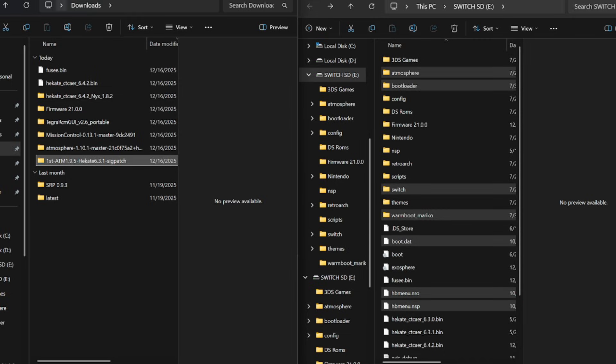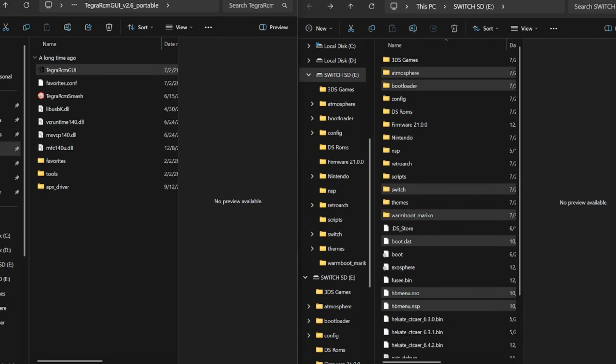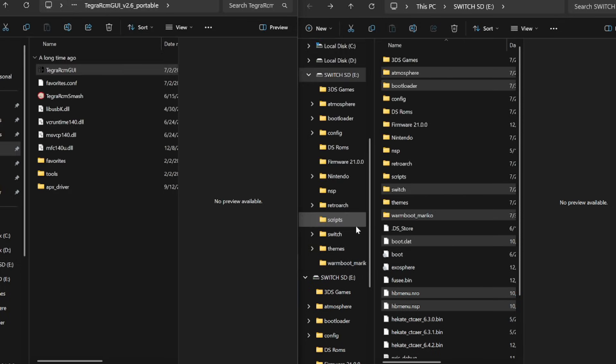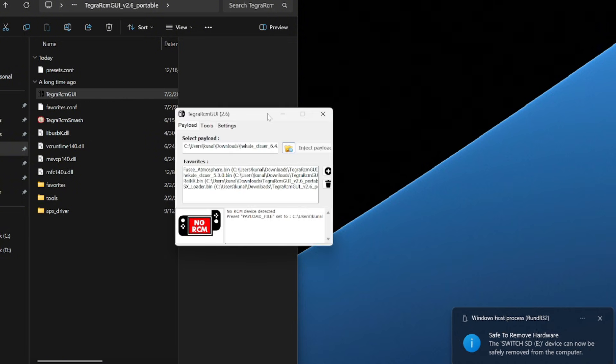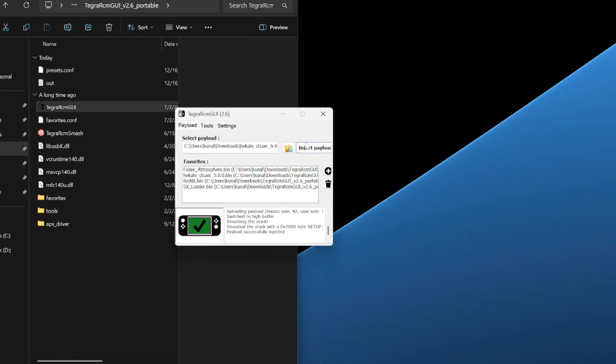Now we need to go back to the switch, but if you took out your SD card you'll need Tegra RCM GUI. Open up Tegra RCM, select payload, go into downloads, and click the Hekate file we just downloaded. Eject the switch SD from the PC, plug the SD card into your switch, then connect a USB-C cable with data capability to your PC. Press the power button — it should say RCM OK — then inject the payload and it should boot back into Hekate.